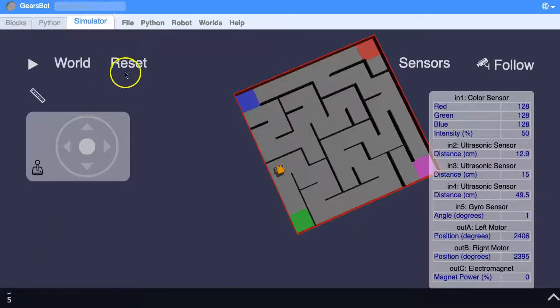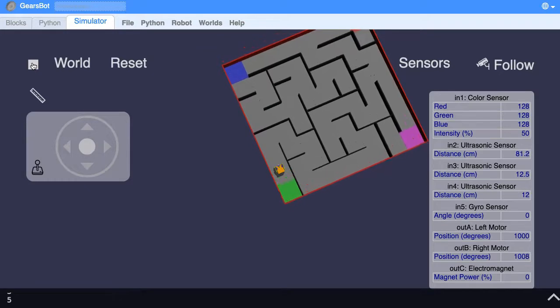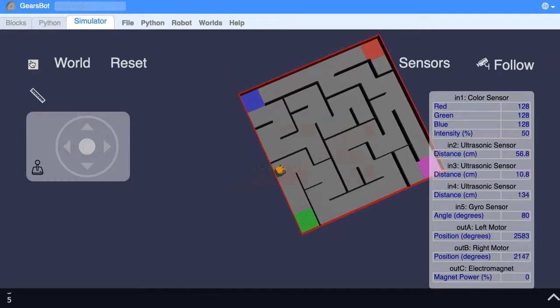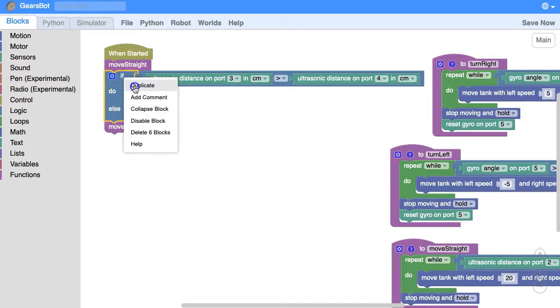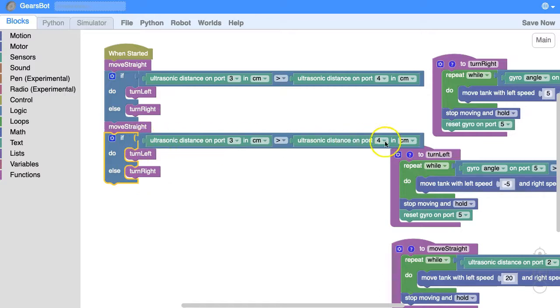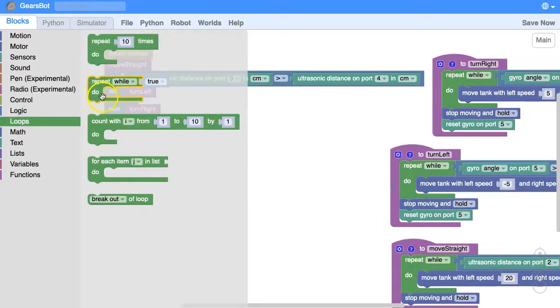Excellent — it works! So we're going to need to do that again. When the robot drives forward to the next wall it will then decide to turn left or right, and it needs to keep doing that again and again. We could keep duplicating these blocks, or we could use a loop. We could repeat a fixed number of times, but we don't really know easily how many times it should have to do this — so we could use a condition.